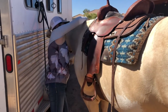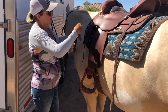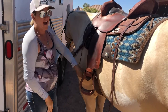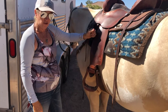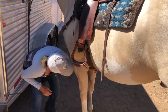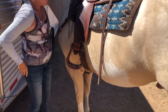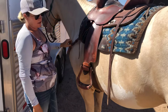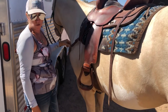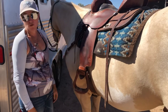If you're using a breast collar or a back cinch, those should be hooked up after your saddle is fastened to your horse. When you go to untack, any accessories like a back cinch or breast collar should be unfastened before you loosen up your cinch.